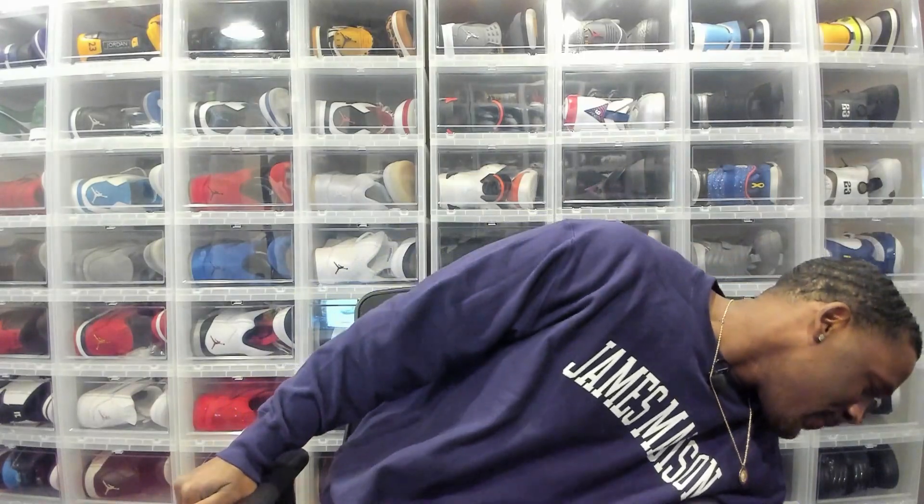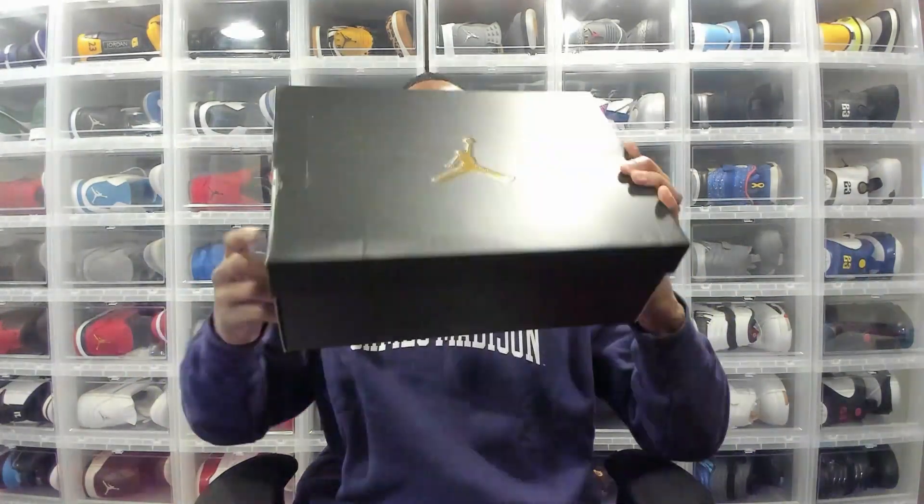What's up and welcome to another episode of Kicking It with Moats. Ladies and gents, the weather is finally breaking, so I can finally get back out there on the golf course. You know I gotta have some fresh heat, so hit that like button for the culture and don't forget to subscribe, because I gotta talk about my newest purchase.